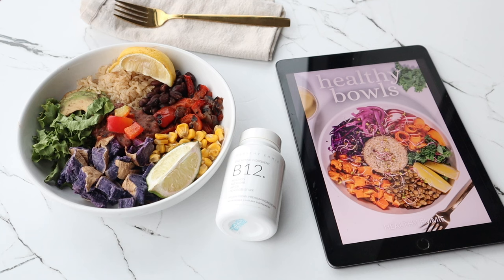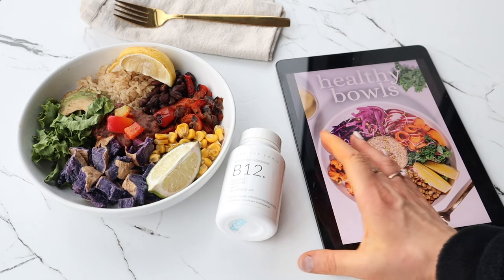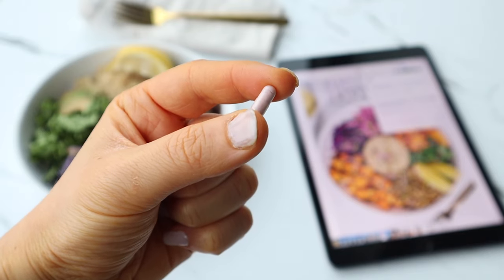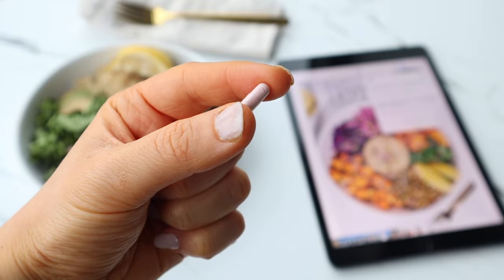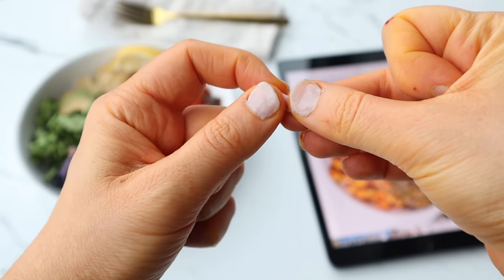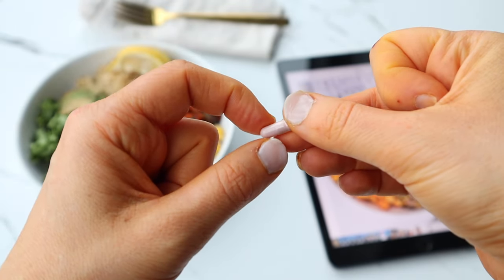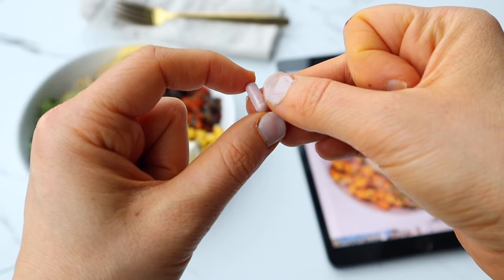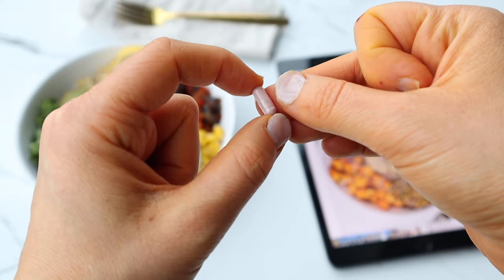The bowl I'm currently having is from my healthy bowls cookbook — this is the post-workout bowl, but I subbed corn for tofu. I'm also having my vitamin B12 supplement. I personally just swallow the capsule, but if you have trouble swallowing pills, you can open up the capsule and pour the contents directly onto your tongue.